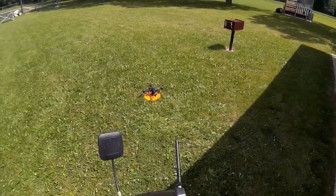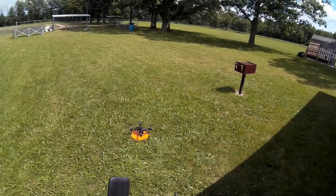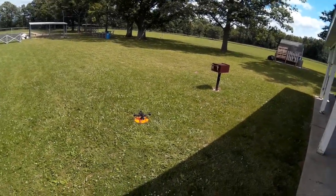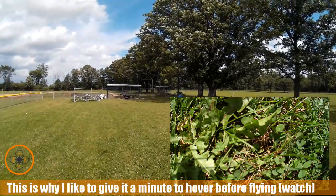What I want to do is go ahead and arm this thing and I'm going to try taking it up. Now one of the things with this extra weight — you really have to give it a little extra input to get it up in the air, and you can see I really had to stick it up.